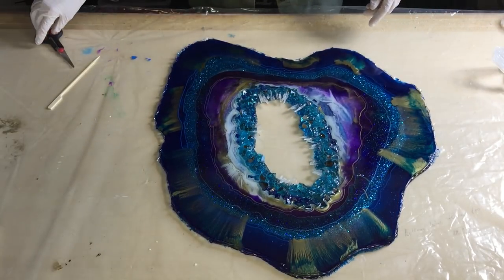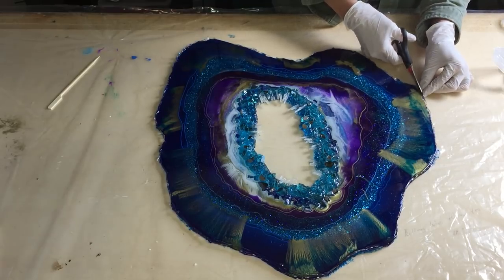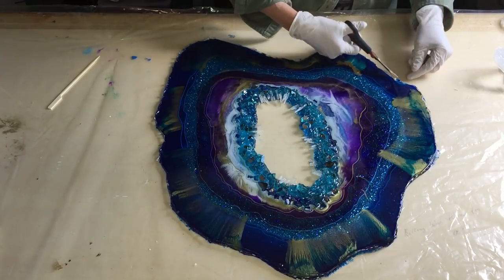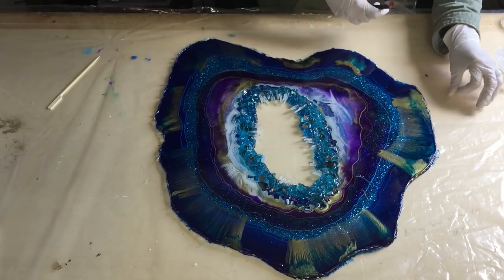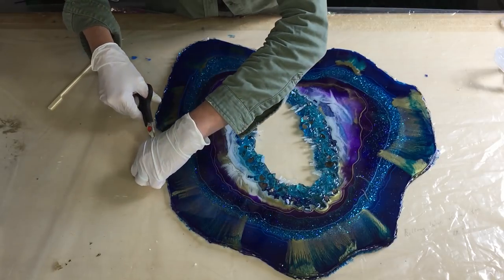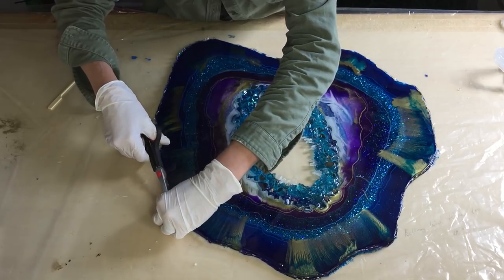Now I'm inspecting it, I'm looking at the sides. There are some little fine parts, thin parts of resin on the sides, so I'm taking them off with my scissors or with my fingers. But overall I'm very happy. And I don't want to do too much on the sides because I like the organic look of it, but the sharp points need to come off.